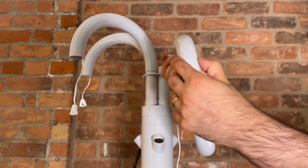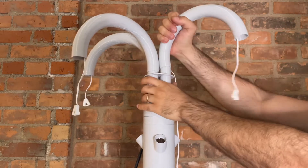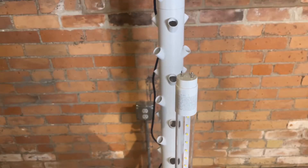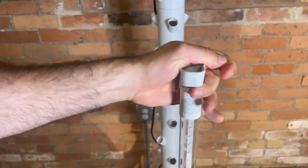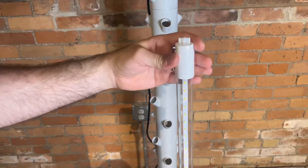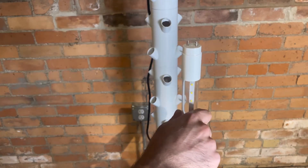Continue threading the cords through each light arc. One end of your lights will have writing. Press light attachment A onto this end. The knob on the attachment should be facing in the direction that the lights will be shining.